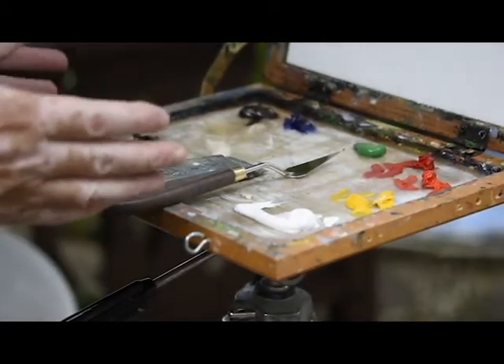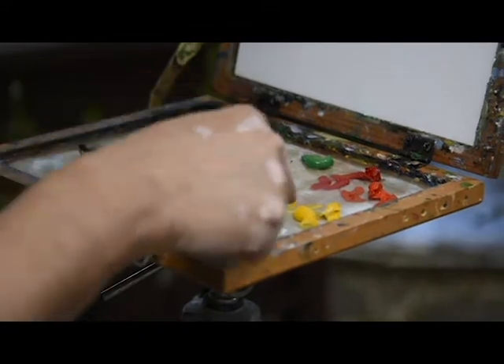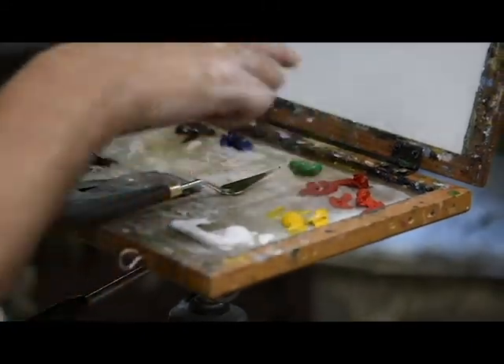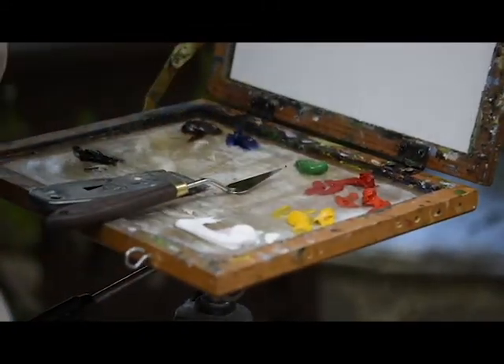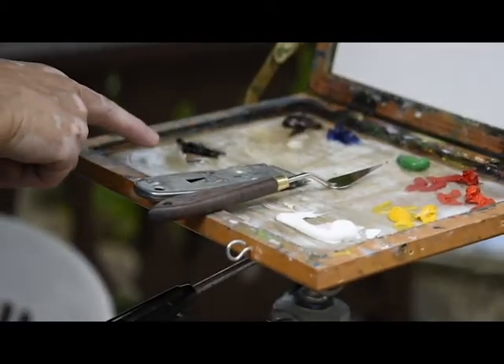This is my panel. I use white, yellow, red, green, blue, brown, and black.